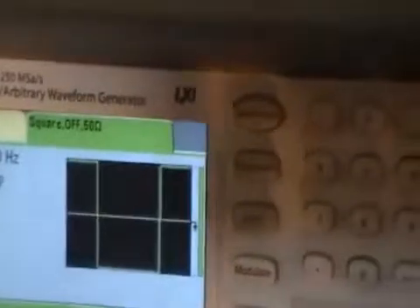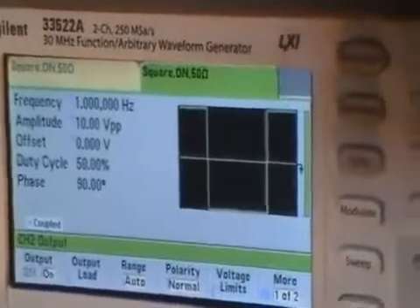So let's go ahead and turn on the function generator. Right now I have it set at one Hertz square wave. As I turn up the frequency, you can see the fan speed increase.